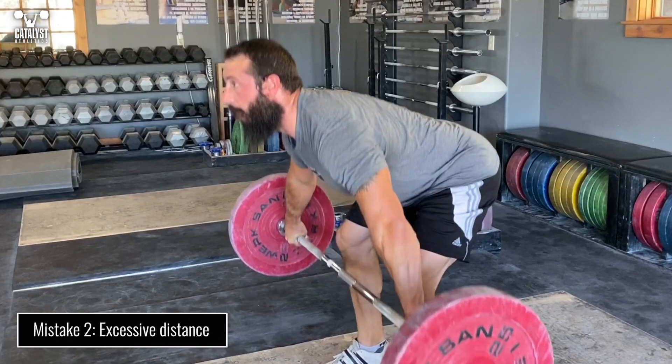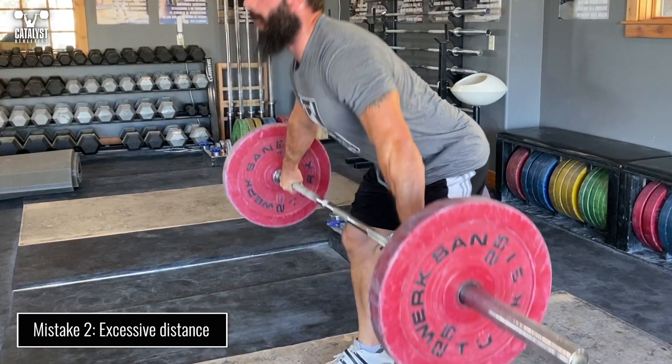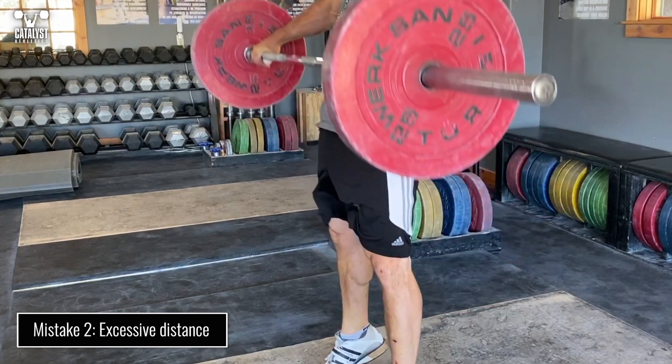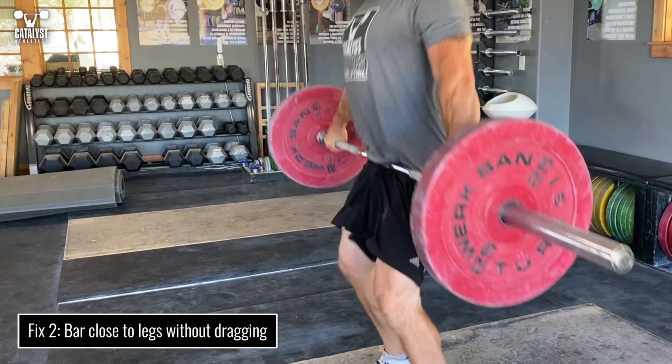Next is failing to keep the bar close enough to the legs prior to contact. The farther away the bar is before that contact, the more that contact will push it away. Keep the bar as close to the legs as possible without dragging.